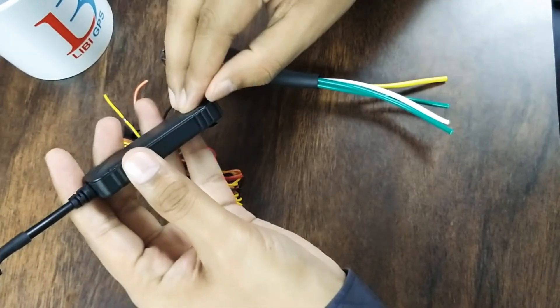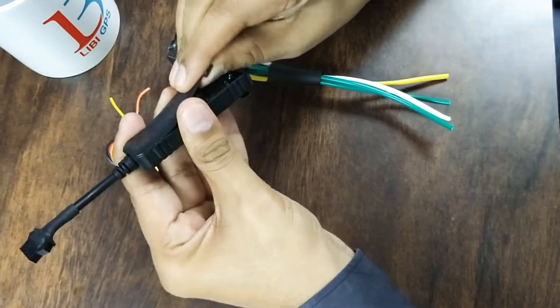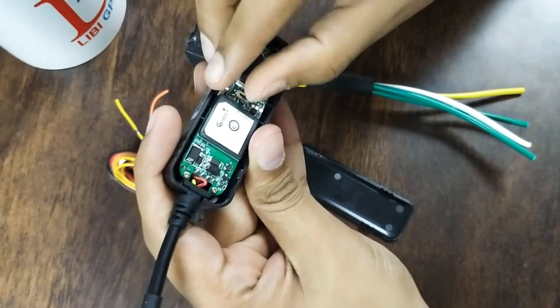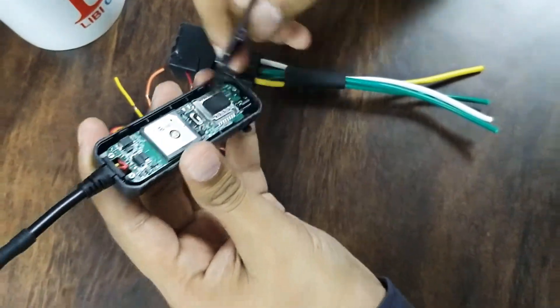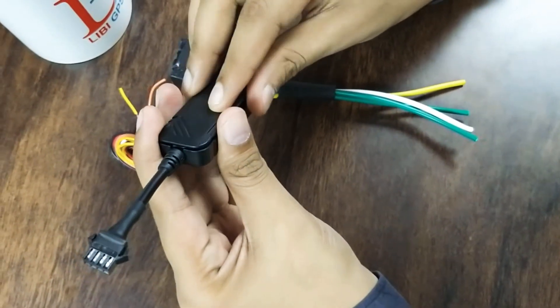I'll open it for you to see. You can see the inside — this is the button. You need to put the SIM here. One additional feature in this device is that you can upgrade the firmware over the air.